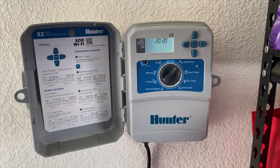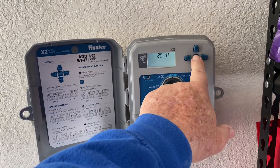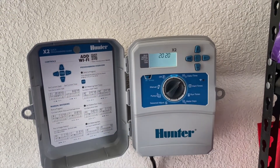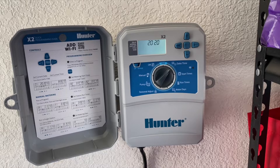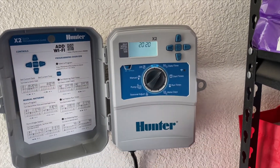Let's move here to set date and time. The buttons are plus, minus, program button, and back and forward. So whatever is blinking we can change with plus or minus, and when we're done we hit the forward arrow and we'll move forward to the next thing.